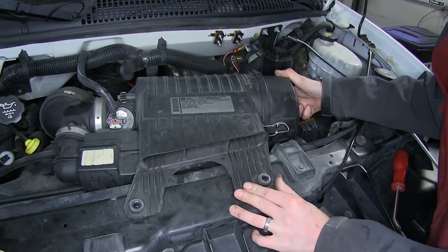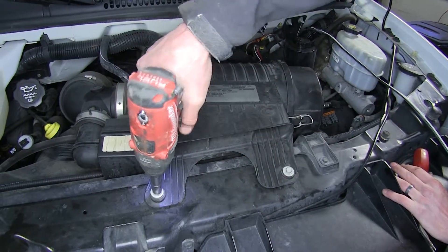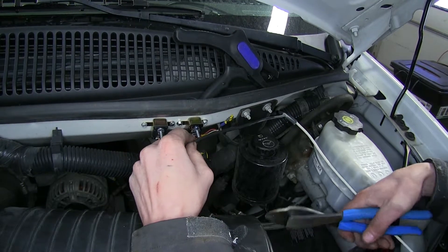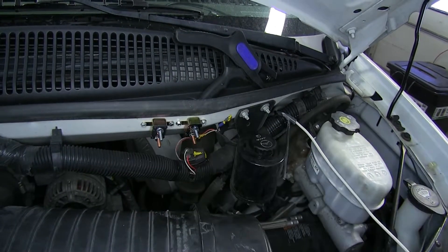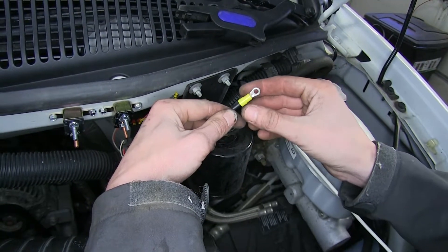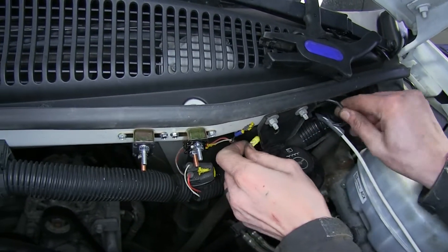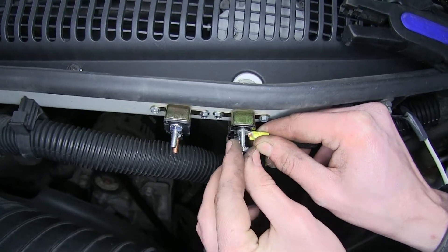We'll put our air box back in its original position and re-secure our screws. Now our black wire — we'll measure off how much we need to the silver terminal on our 40-amp breaker, which is the auxiliary side. This is our constant 12-volt power to our seven-way on the back of the vehicle. We'll strip off some insulation, take a small ring terminal, stick it on, and crimp it into place. We'll route it behind the bracket for our power steering reservoir, take our nut off, place the ring terminal over, and re-secure the nut.